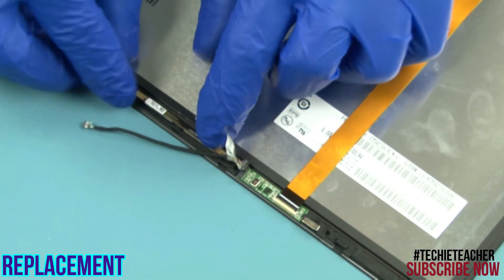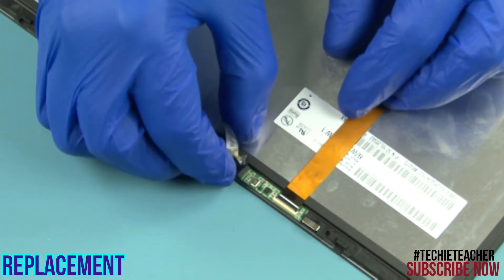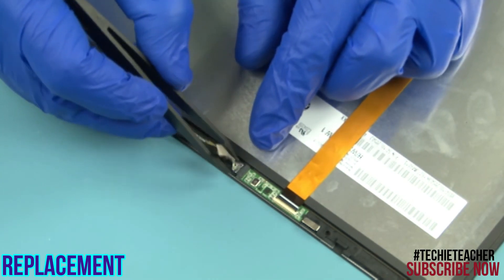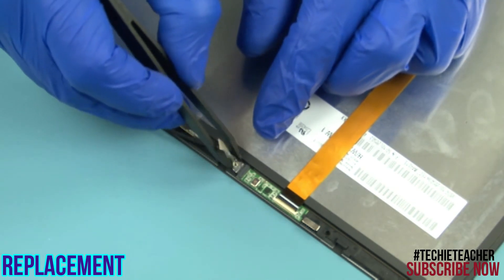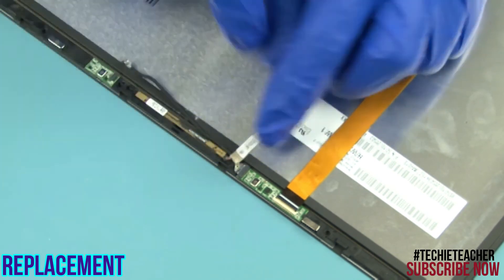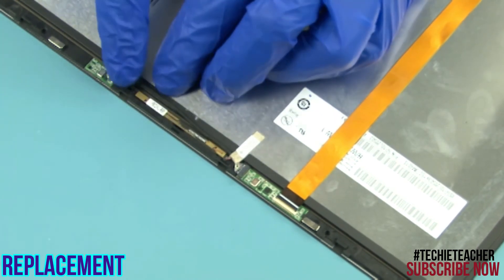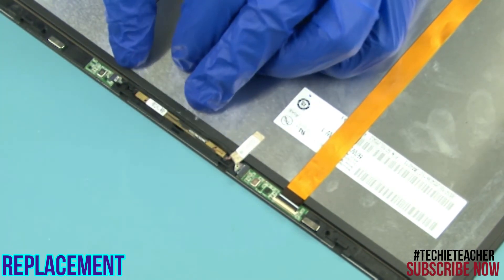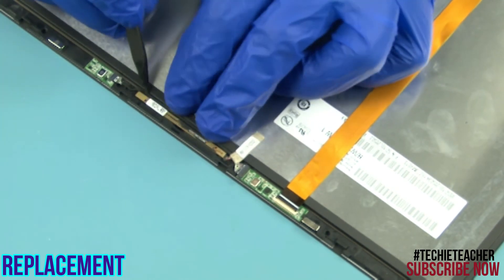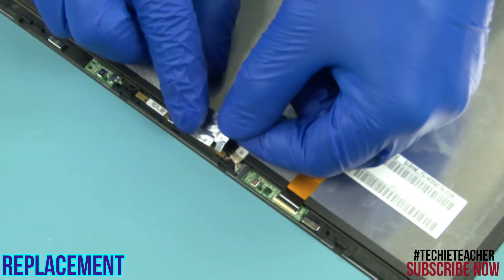Tape the camera to the LCD unit. Connect the camera cable. Connect the microphone cable. Tape the aluminum foil.